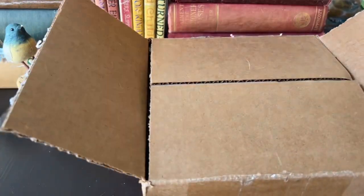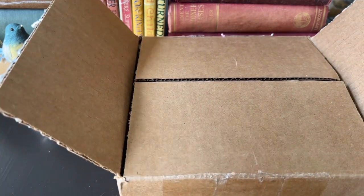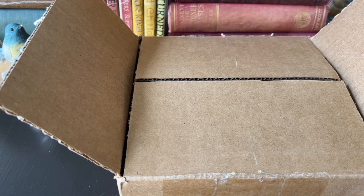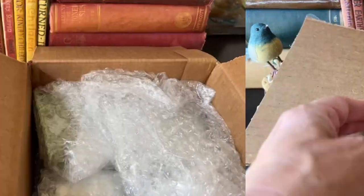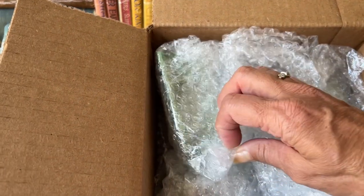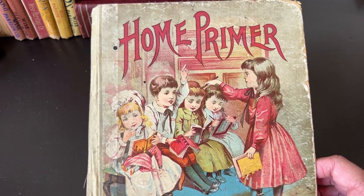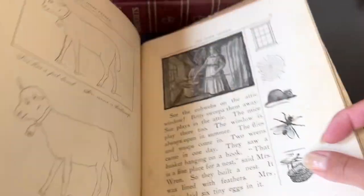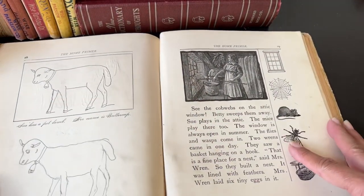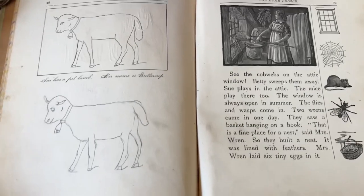I need to calm myself down — I am really excited to see what's in here. Of course I saw it when I bid on the lot, but it's always so much more fun to see it in person, especially little tiny things. This is some furniture from the 1930s marked Schoenhut. The book I'm using to set the furniture on is a home primer, a school book from the 1880s, and I tried to open it to the best pages that would stay open.